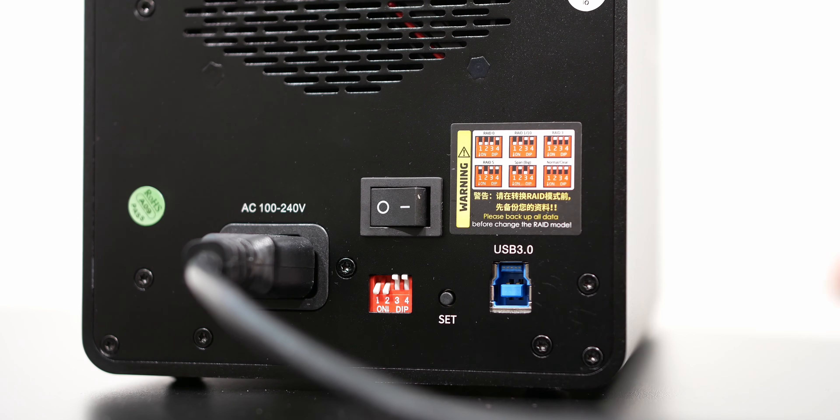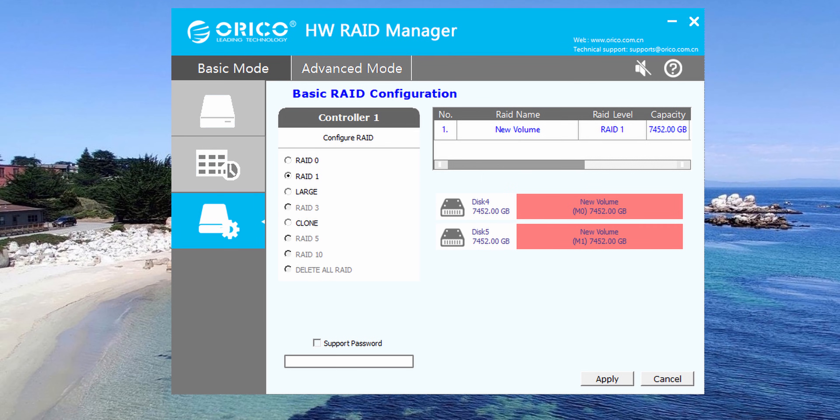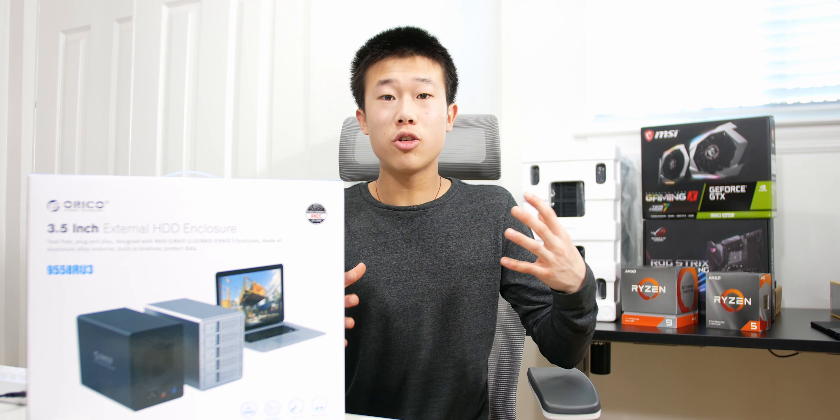Oraco has software you can download from their website that's pretty intuitive. You just unzip the file, launch the program, and configure your drive in whichever RAID mode you want. You also have to initialize the drives — depending on your OS, you can go into Windows Disk Manager and assign your drives letters.